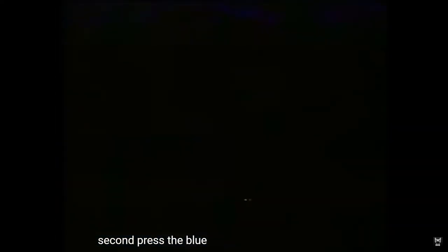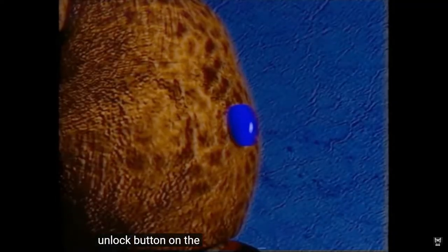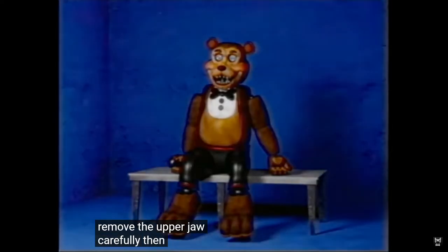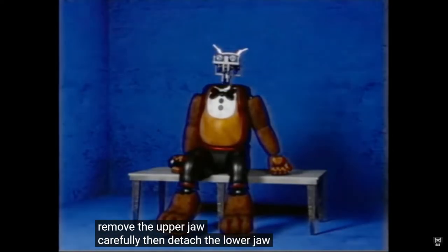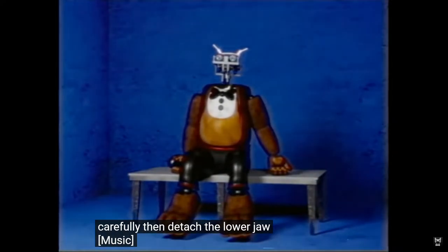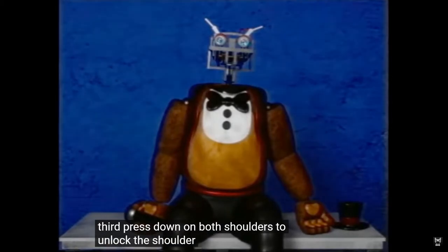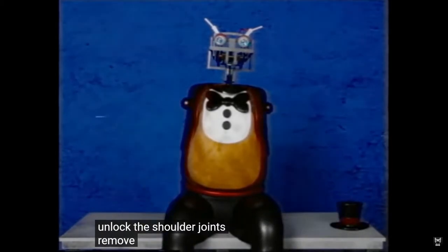What was that? Second, press the blue button on the back of the head. Remove the upper jaw carefully, then detach the lower jaw. Third, press down on both shoulders to unlock the shoulder joints. Remove both arms.